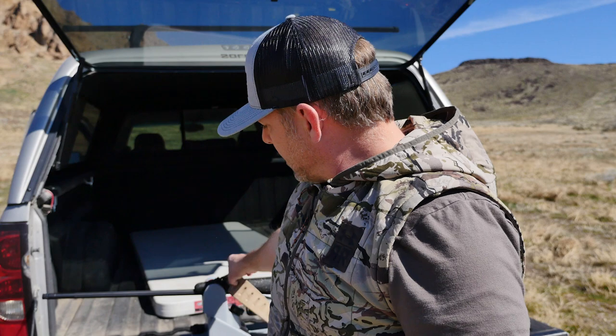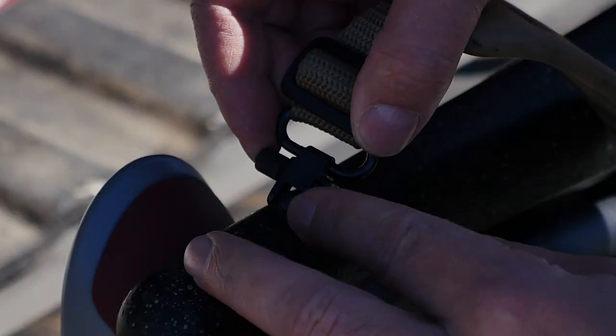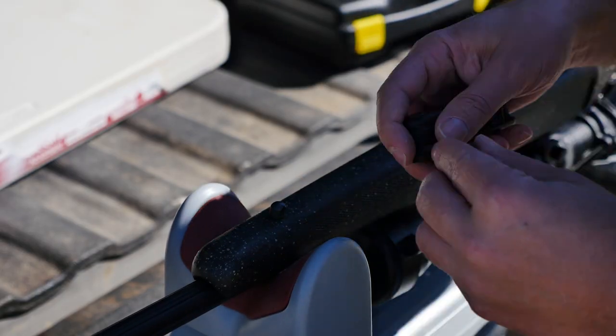First things first, I'll go ahead and pop this sling off and put on the Picatinny rail. We'll keep this simple — I'll walk through it as I go. First thing, pop that off and back off the swivel mount.